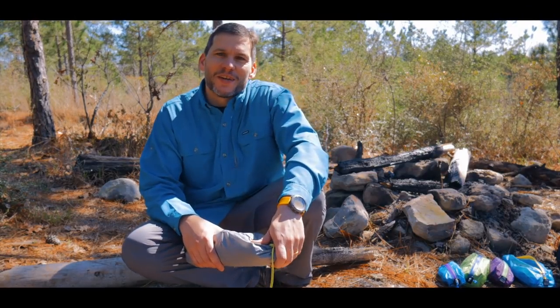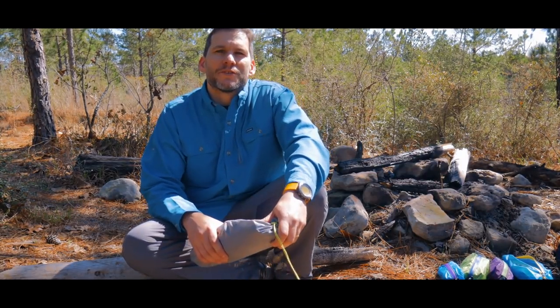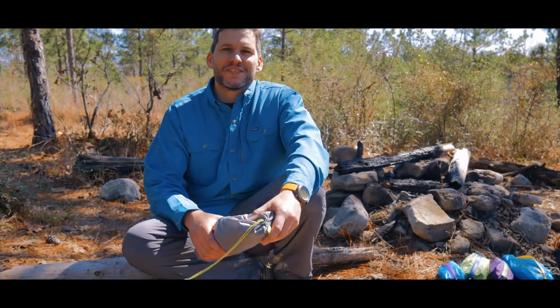Hey guys, Ernie here, and welcome to the Paleo Hiker MD channel. Out for a nice overnighter tonight on the Backbone Trail in the Gostashi Hills Wilderness Area.